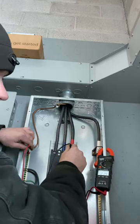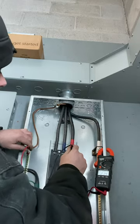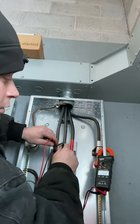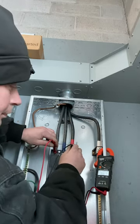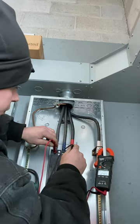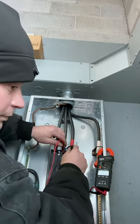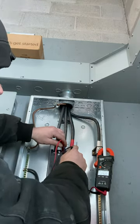When you go phase to phase — phase A to phase B: 240. Phase A to phase C: 240. Phase B to phase C: 240. In this case they're all a little higher, but that's how it should be. Phase to phase you should read 240, or somewhere near there.